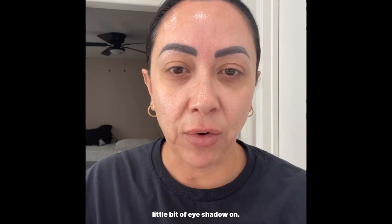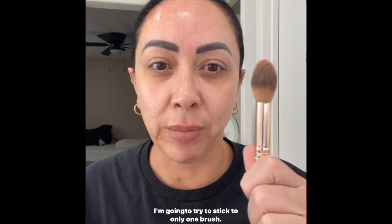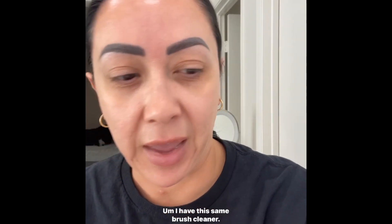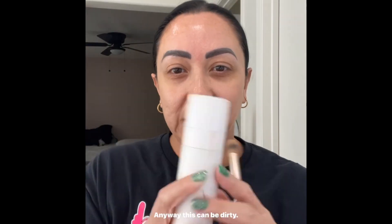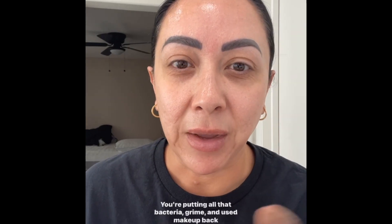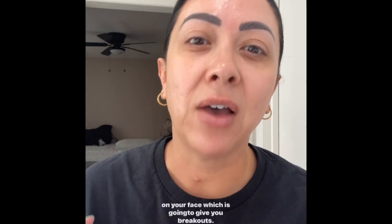I'm going to try to stick to only one brush, but this one's dirty. I'm going to show you how I clean it — I have this brush cleaner. This can be dirty; your brushes can't be dirty. If you apply your makeup with dirty brushes, you're putting all that bacteria, grime, and used makeup back on your face, which is going to give you breakouts and cause your makeup not to look even.